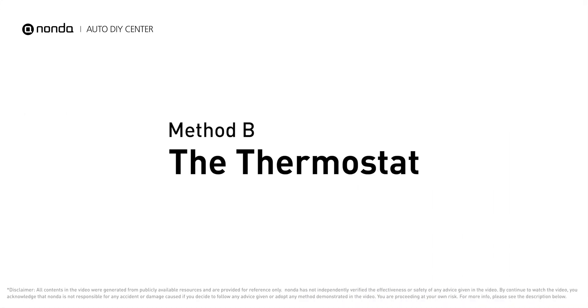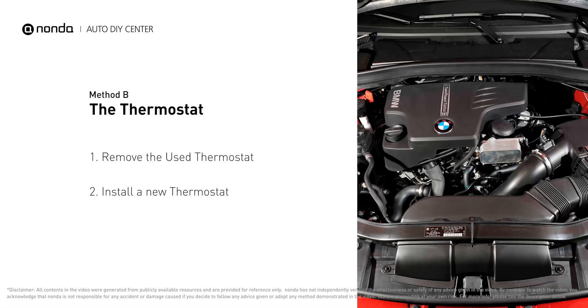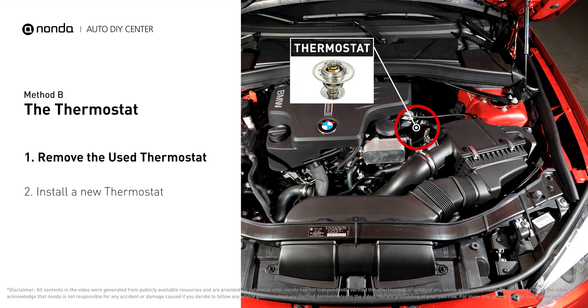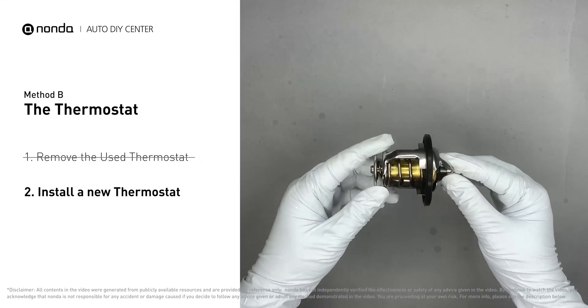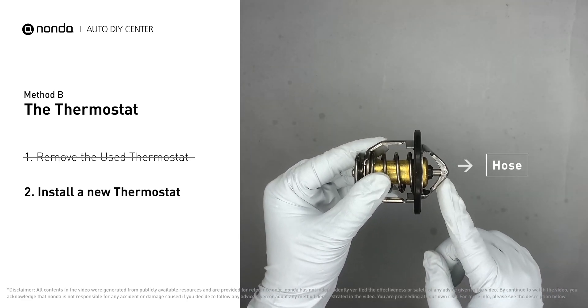Method B: the thermostat. In most cars, the thermostat is placed near the water pump on the cylinder head. First, carefully remove the thermostat from the engine — the engine must be cooled before attempting this. Then install a new thermostat, making sure the short end goes toward the hose and the deep end goes toward the engine.